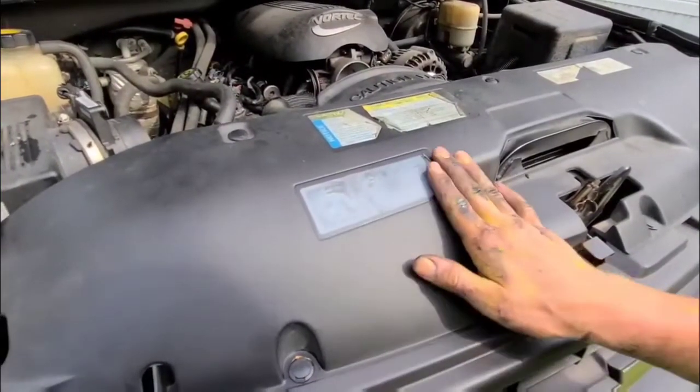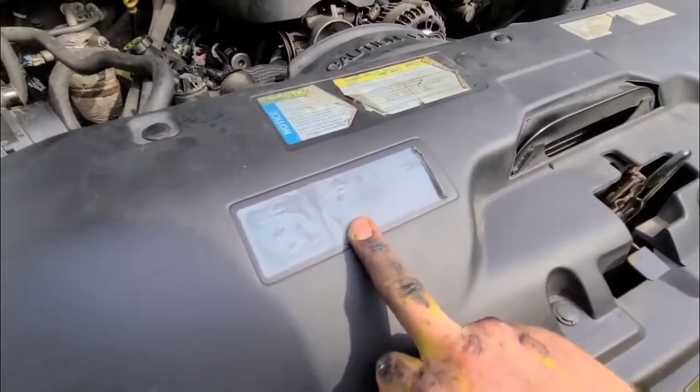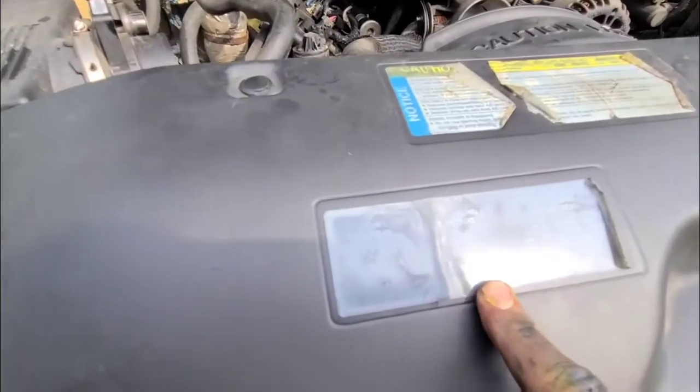This is where your serpentine belt diagram is. This is for the V6, this is for the V8 gasoline, and this is for the diesel — which we obviously don't have. We have the V8 4.8 liter, so we'll copy this diagram here.